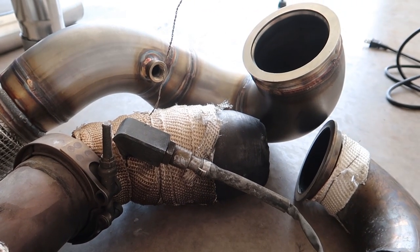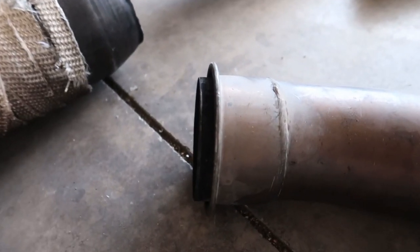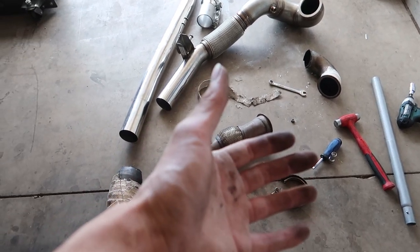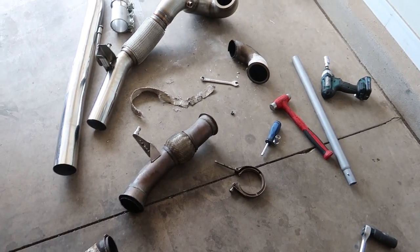This V-band clamp will work if I can get it cut off the old pipe and put on the end of this new downpipe — it should mate right to my Remus. Got the O2 sensor off — it was a pain since it was cold. I still need to get the 42 Draft Designs O2 spacer off. The fibers in this wrap make you real itchy so I should have been wearing gloves. I'm gonna go eat lunch, call the exhaust shop, see if they can measure, cut, weld, and slap the V-band on. After lunch I'm gonna install the downpipe — hopefully we can get this done today.